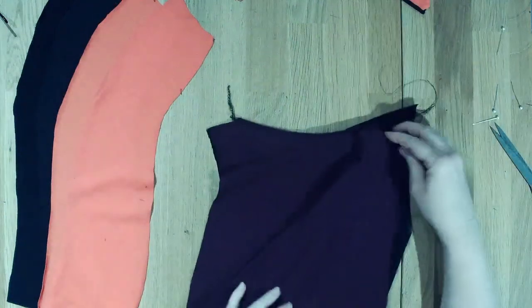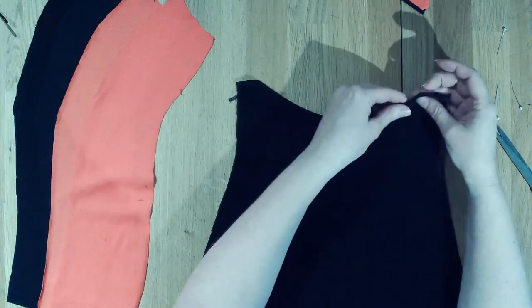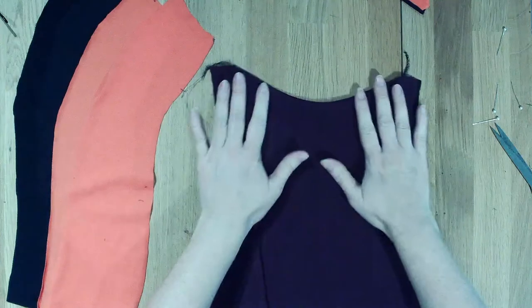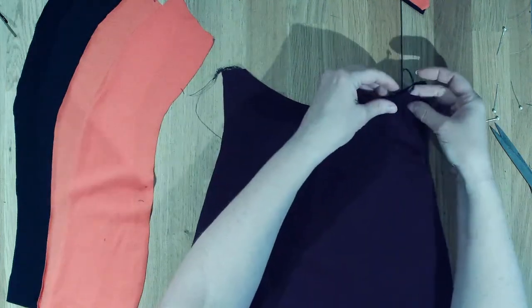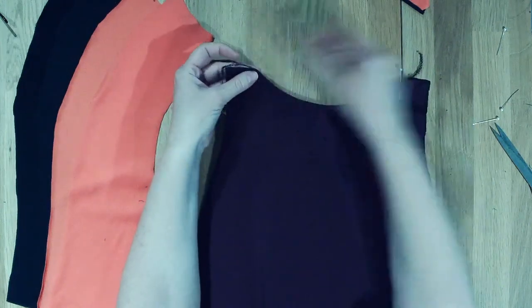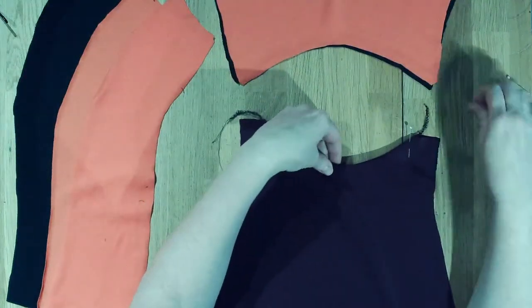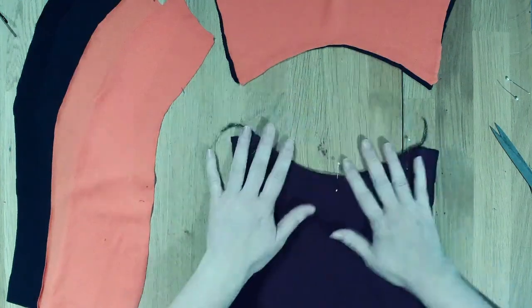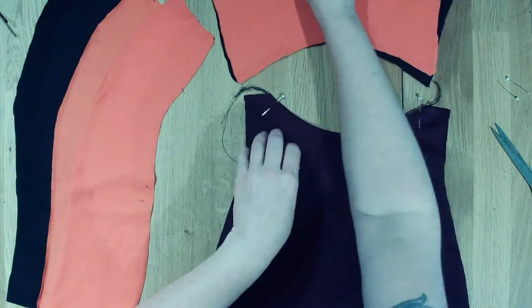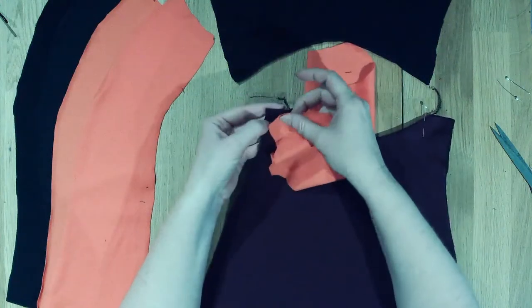I've gone ahead and stitched that, and then we can flip this so it's right side out. You're welcome to do some top stitching on here, although if you do, I'd probably make sure that the stitch is going to stretch since it's going around the body - you want to make sure that you're not snapping threads. I'm just going to pin this right now because this is going to get inserted into the top.